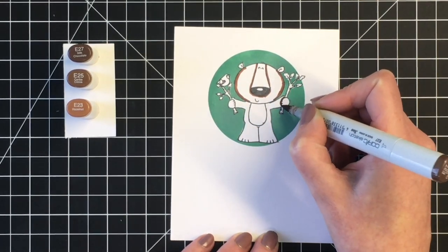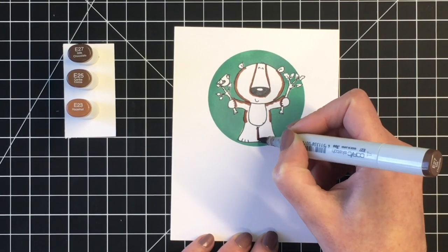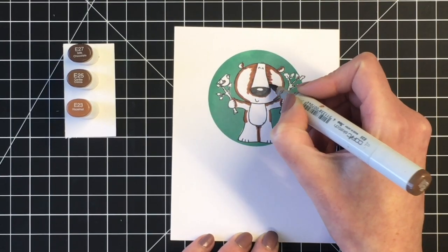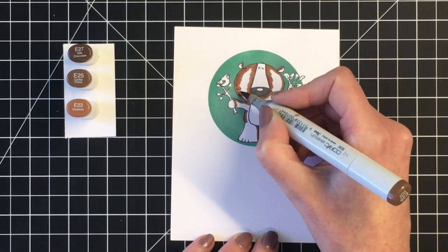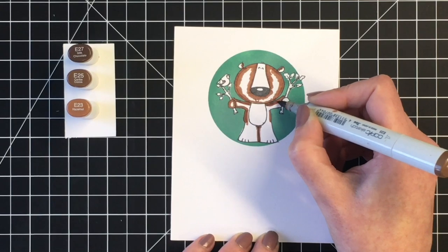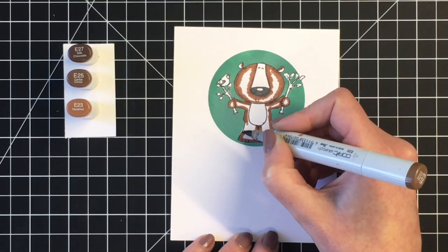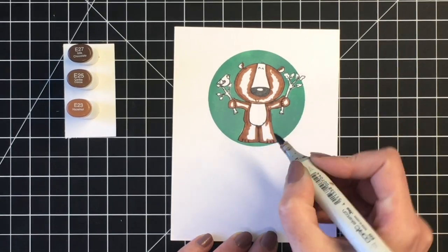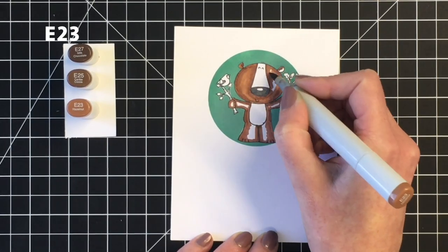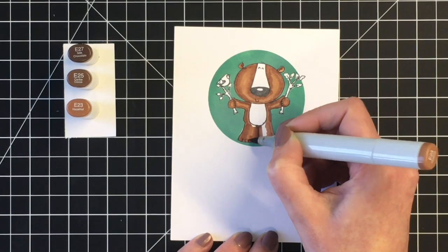Now you can see I have my little image stamped out and I'm coloring my little bear in some darker brown colors. For my bear I'm using E27 as my darkest color, E25 as my midtone, and E25 as the lightest. Just adding the darkest shadows around his nose, a little bit on the ears, underneath his head where his head would cast a shadow on his arms, where his fingers are kind of wrapped around those little branches, and then where his two legs are touching on the inside. Once I get that darkest marker laid down I can blend that out with my midtone and then blend out all of those colors using the lightest. This color combination gives a perfect blend and I think it just gives a nice color for a little brown bear.